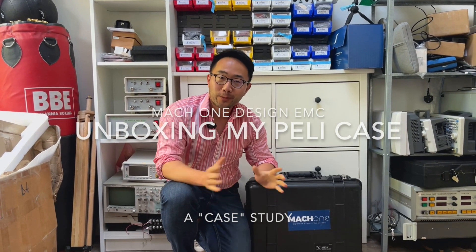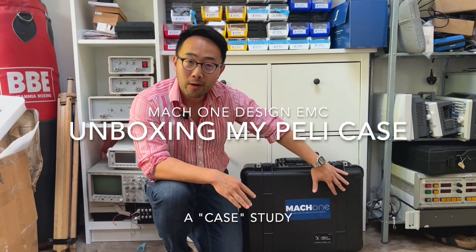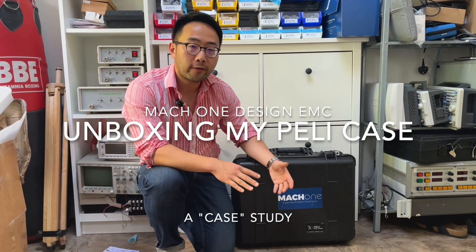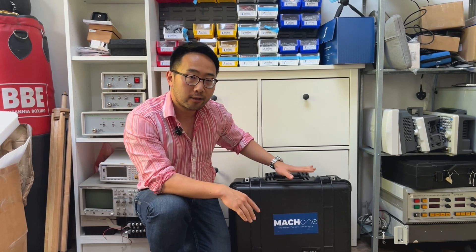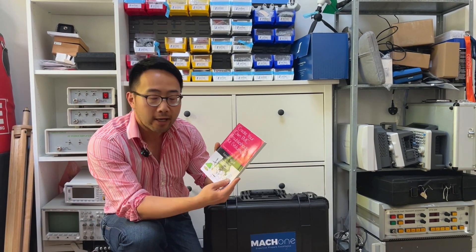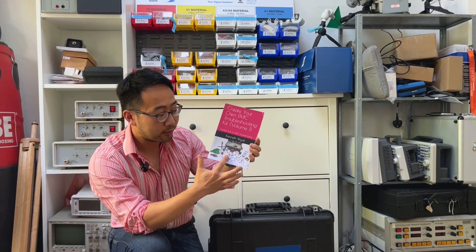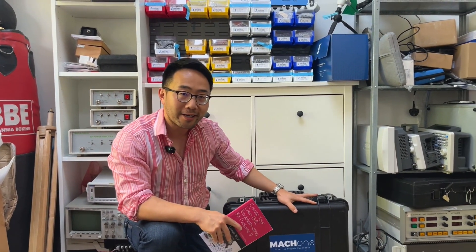Hi everyone, welcome to my Kwan Design YouTube channel. It's been a while and today we're doing an unboxing video. We're going to unbox this troubleshooting case — I call it my EMC troubleshooting case. This is a petty case I often travel with for troubleshooting on-site or for training, where I keep my equipment and handy tools. I got this idea from Mr. Ken Wyatt's book called 'Create Your Own EMC Troubleshooting Kit' — it's a trilogy and this is number one.